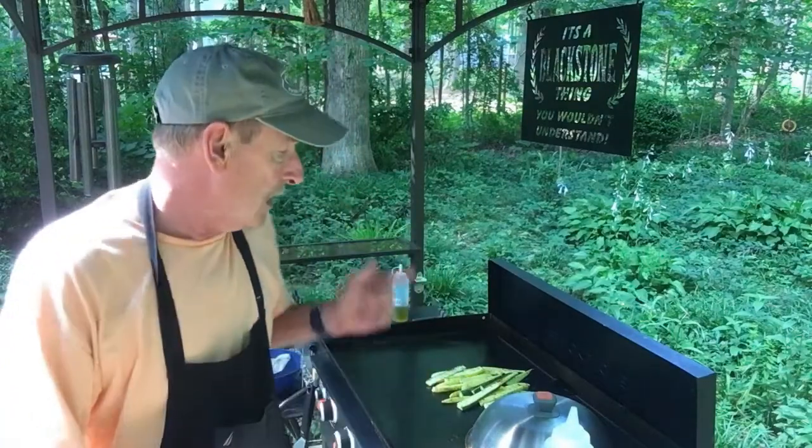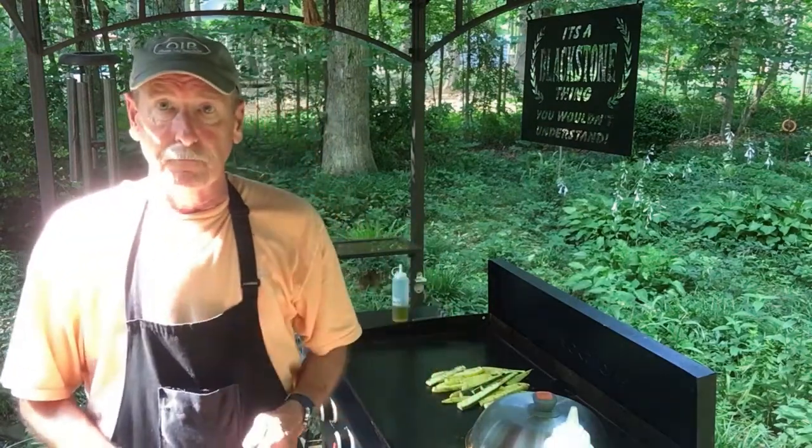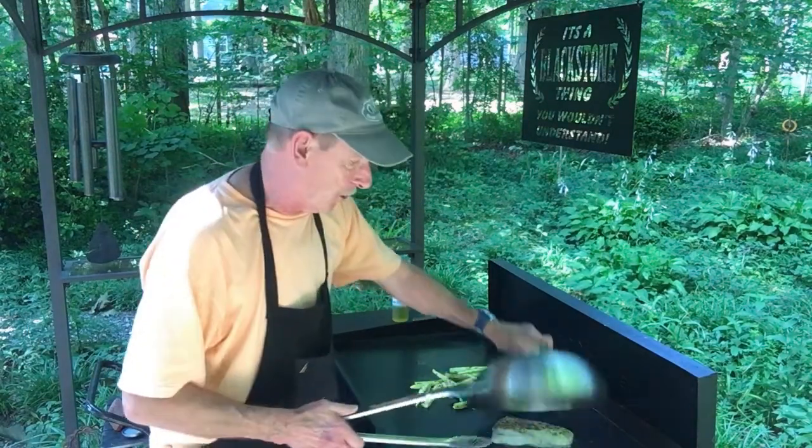We'll keep continuously flipping it so it won't just cook on the bottom — it'll cook evenly. Stay with me, I'm gonna show you what we're gonna do. Okay, it's been about five minutes, let's check on it while it's still under the dome.